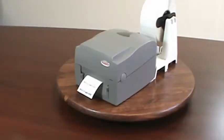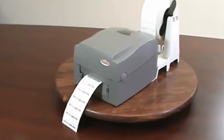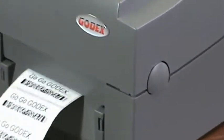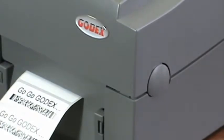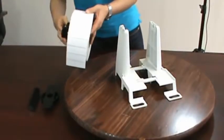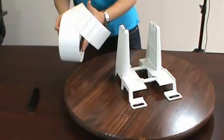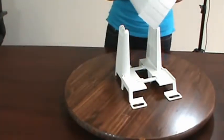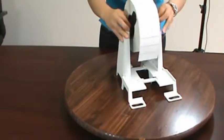Hello and welcome to this video featuring Godex's external media stand. The external media stand is used when you want to use a large roll of media in your desktop printer for your high-volume printing applications. Using an 8-inch roll saves you time and money because the cost per label is lower on an 8-inch OD roll, and you do not have to stop your printing application and change rolls as often.